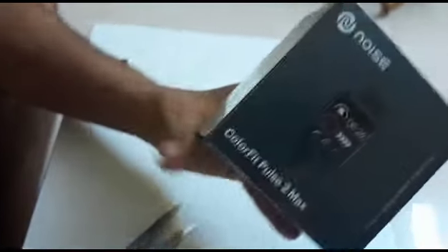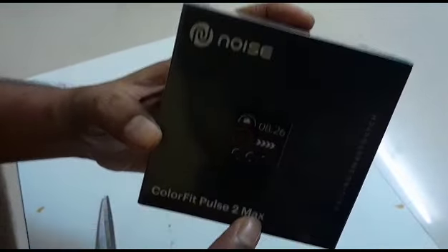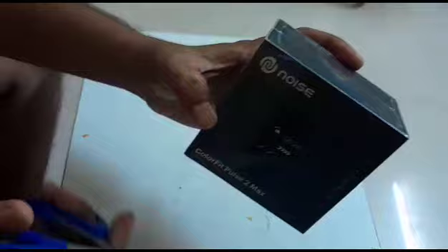Hi friends, this is Noise ColorFit Pulse 2 Max smart watch — open and unboxing review.